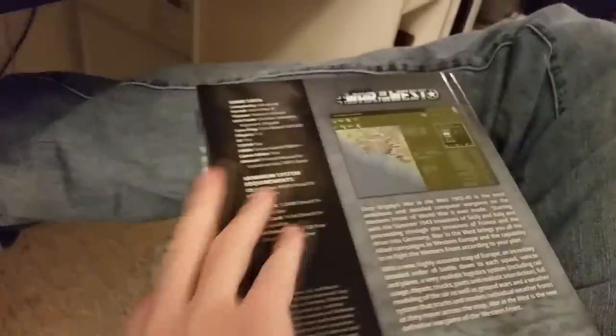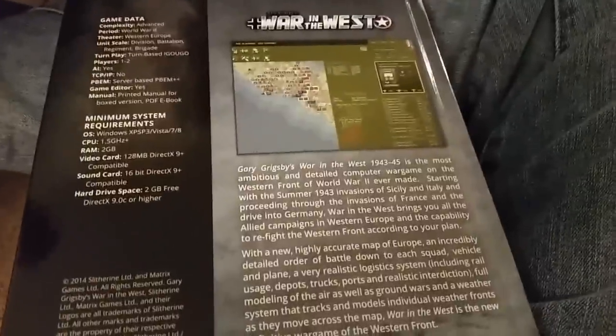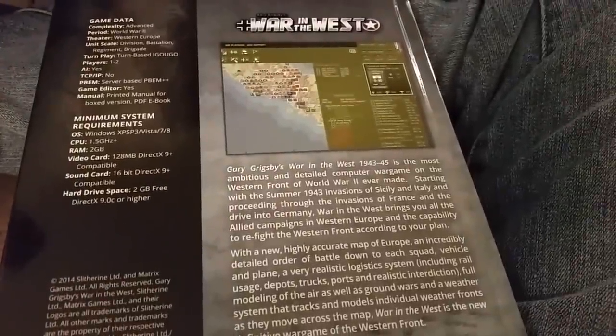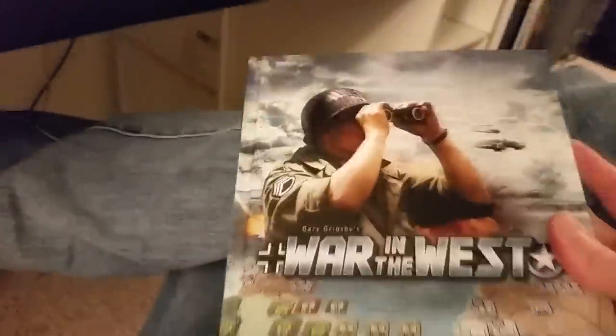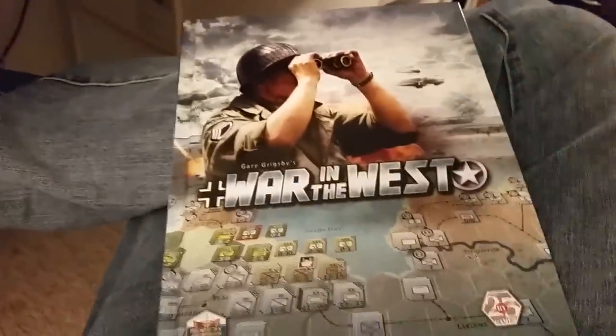That's going to be the next game that I look at. As I kind of flip through the manual — I'm sorry for the quality, keep in mind I'm recording with my phone. So I hope you enjoyed this short little look at this amazing quality hardcover manual, and look for some videos on War in the West coming from me in the near future. That's gonna do it for me here today, so thank you for watching, and until next time, this is The Historical Gamer, signing out.